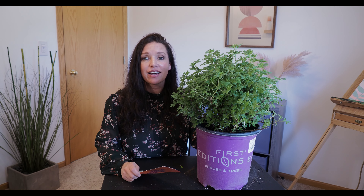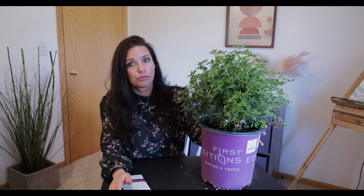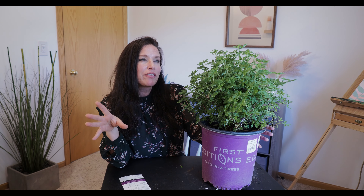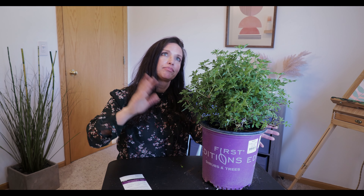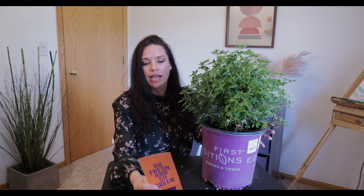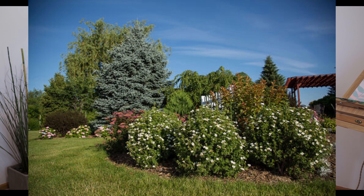Our next shrub is a Potentilla — I've always wanted one because it gives you the most bang for your buck for how long it blooms. I've always been on the lookout for potentillas with something other than yellow or orange flowers, since I gravitate toward whites, pinks, purples, and blues. When I found this one — the Creme Brulee Potentilla — with more of a creamy bloom color, I had to get it. All the ones I'd been seeing lately were yellow.